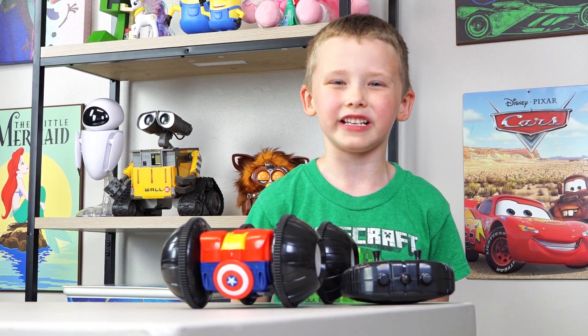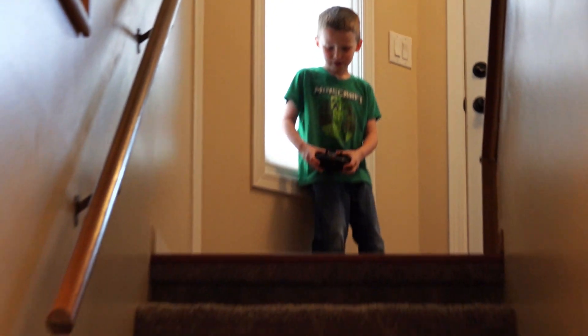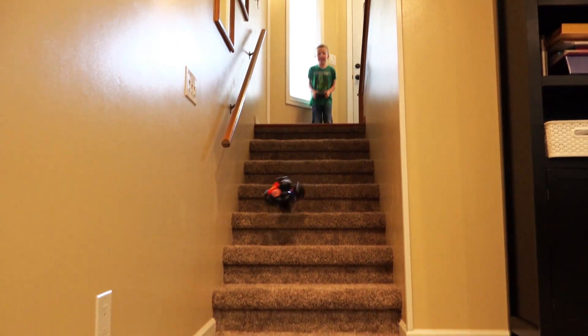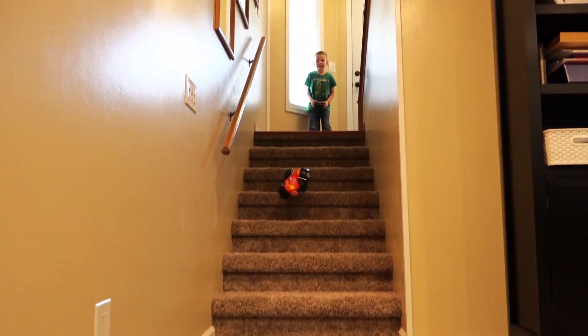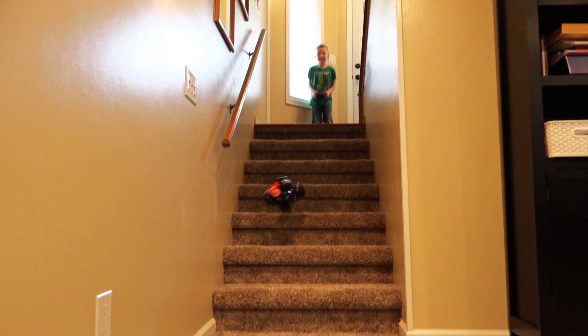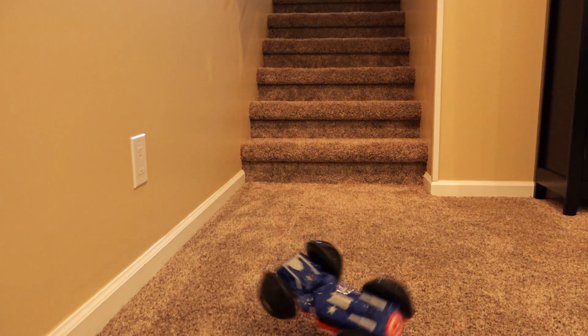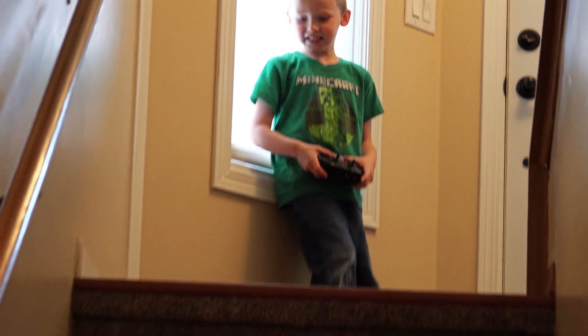Let's do a dirt building test — steer test in 3, 2, 1! Let's do it again: 3, 2, 1!